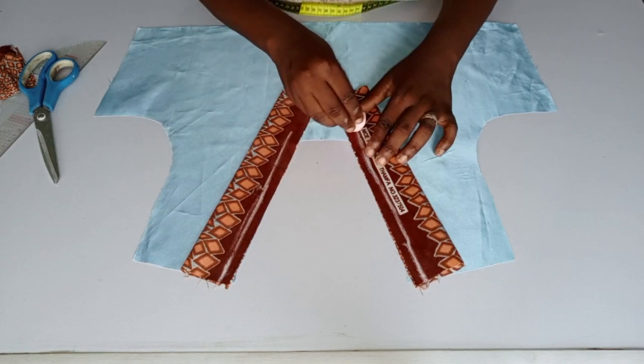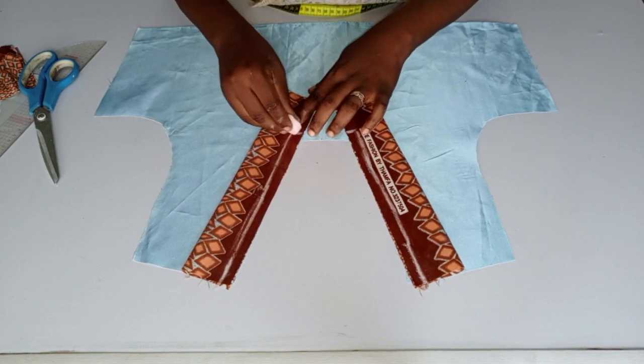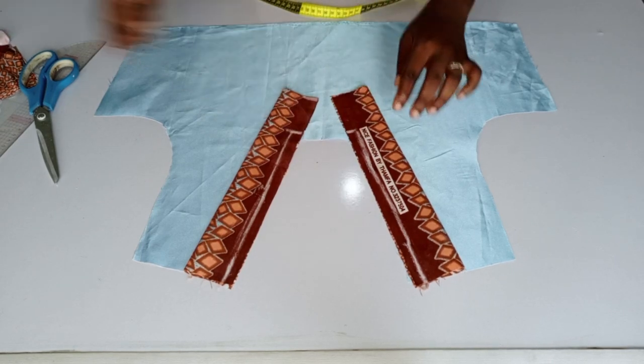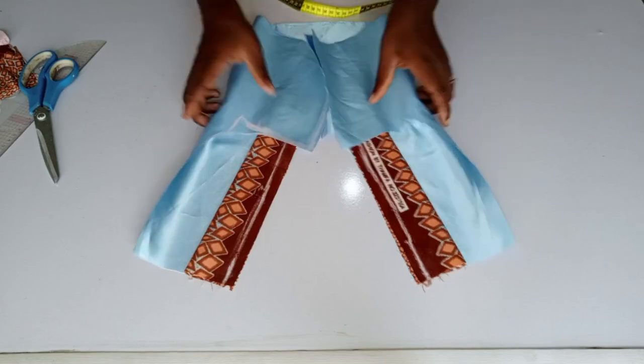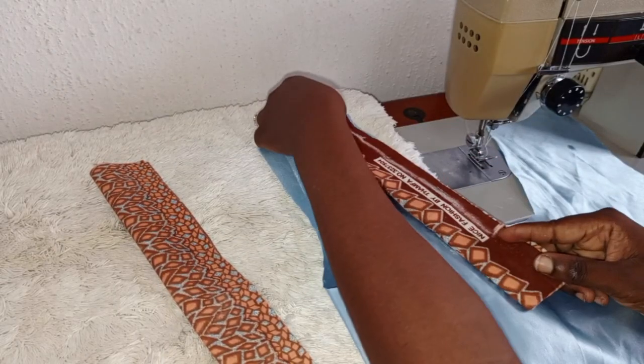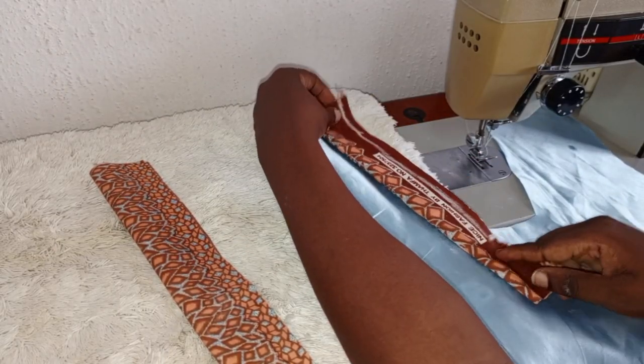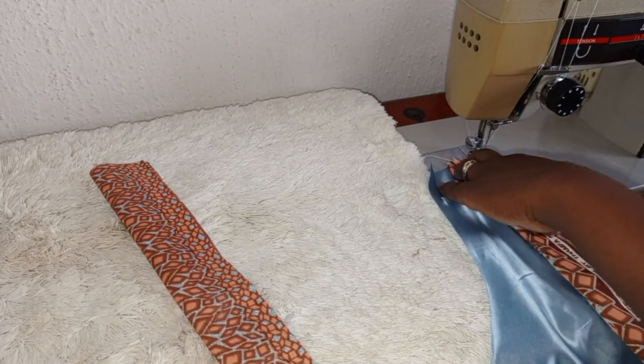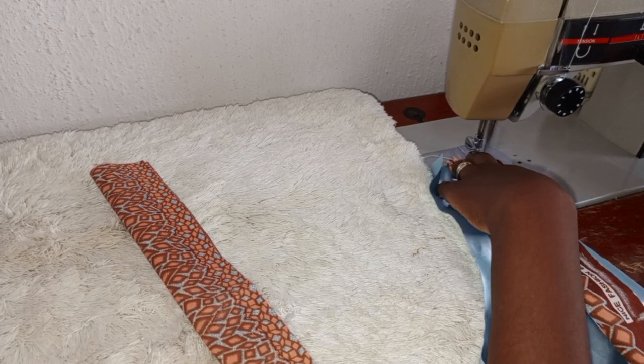By the time you get to the down part, you can see where I stop my sewing — that's where the sewing will stop. For the sewing parts, you place it that way and place your sewing on it to the point where the sewing will stop.